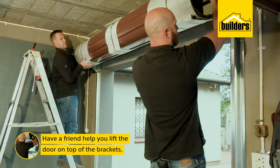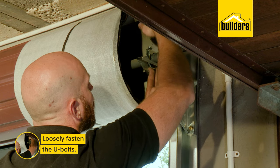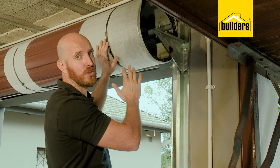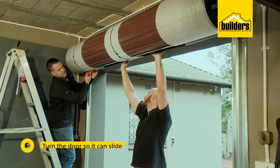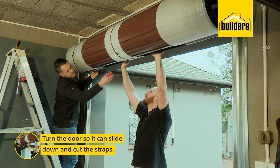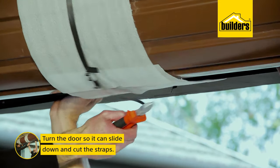Have your friend help you lift and hold the door in place on top of the brackets while you loosely fasten the U-bolts. Remember not to cut the straps until the door is in place, and leave your U-bolts slightly loose. Now turn the door to a point where it can slide down the rails, then firmly hold the door and ask your friend to cut the straps.